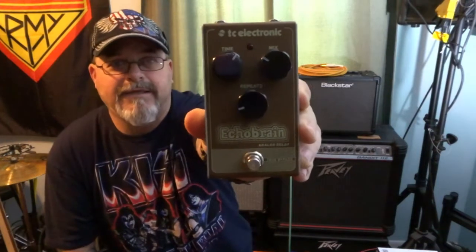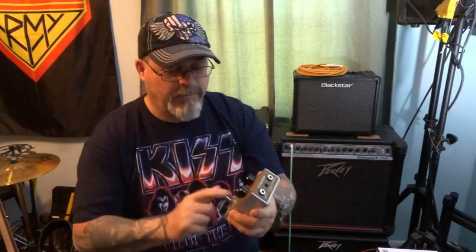Hey everybody, what's up and welcome back. Today we're going to talk about the TC Electronics Echo Brain delay. This is a pretty sweet pedal, it's built like a tank and it sounds pretty good too. So I'm going to get it hooked up and show you guys what it can do.